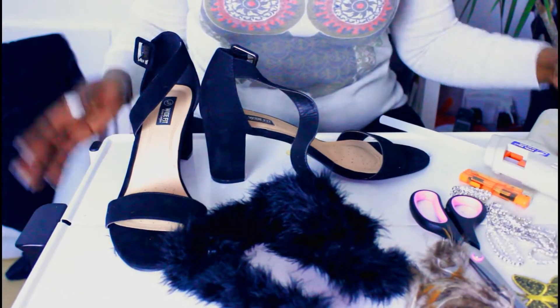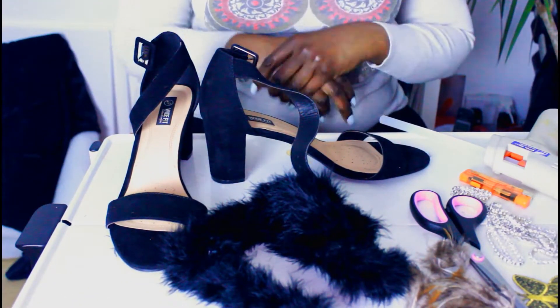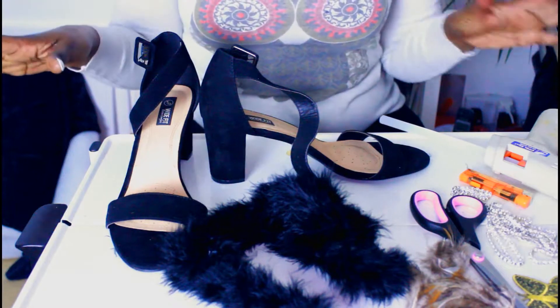Hi YouTube, welcome back to my channel. It's Shanee and today I wanted to do a DIY.